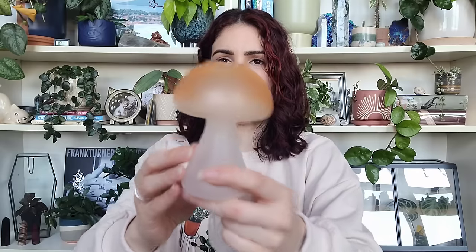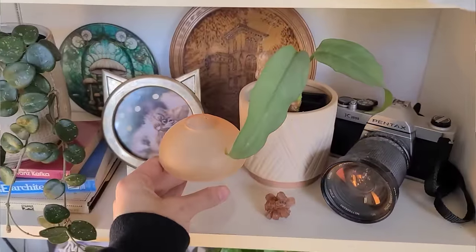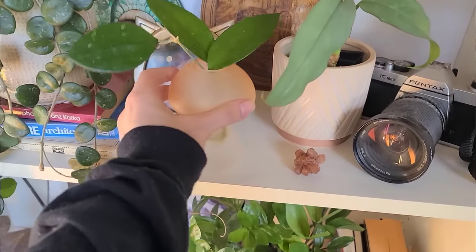If you know me, you know I love my mushrooms, and this little guy I thought was really cute. It's a very thin, single-blown piece of glass shaped like a mushroom. I thought it would be perfect for little propagations, little flowers for fresh-cut flower people — just something really cute up on a shelf. Absolutely adorable.